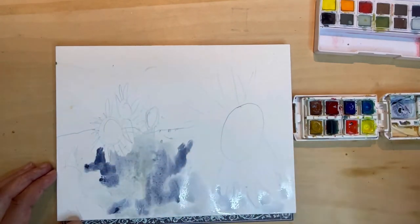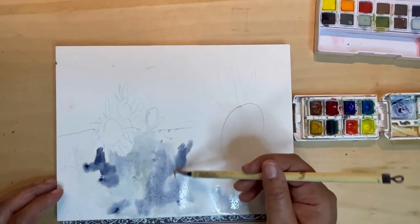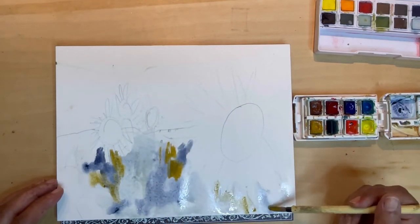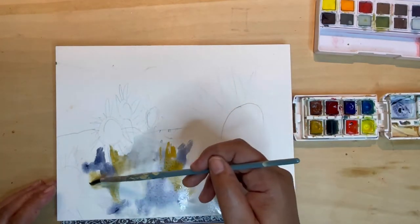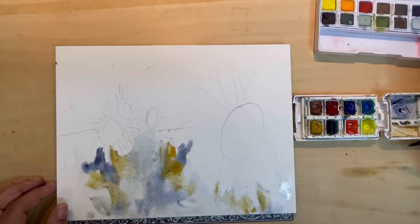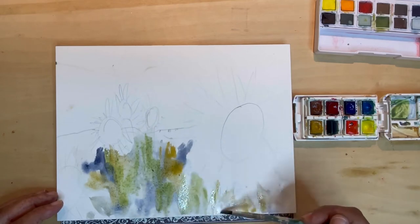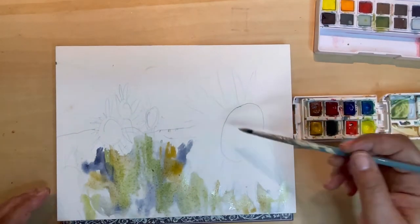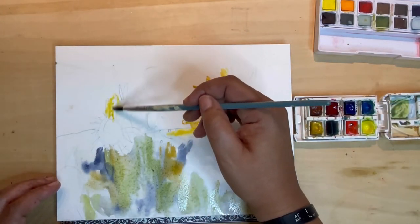I love this Payne's Grey color. I need to probably order just a tube of it because I love it so much, and mixing Payne's Grey with a yellow makes really cool green colors. So I'm adding in a bit of yellow ochre with my paintbrush into that Payne's Grey and you're going to see this beautiful green that comes out. Right now I'm just working on the bottom part of this painting because I'm going to at some point add in a bit of saran wrap over top to create some texture.